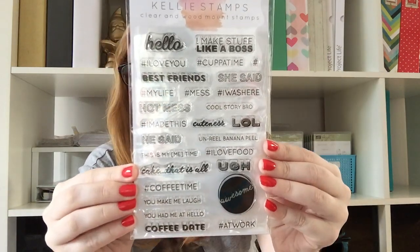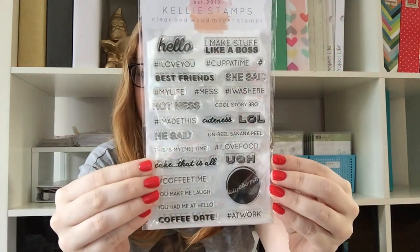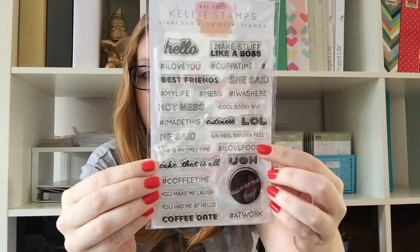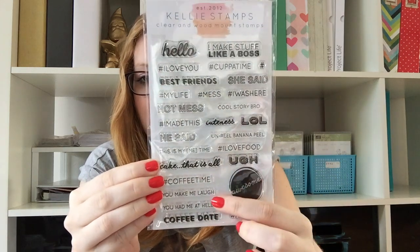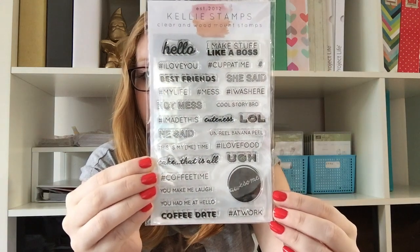Next up, I got some more stamps from Kelly Whannell because I loved my first little buy so much. These ones are called, I think, Hashtag — that's what they were called. They're really cute. I love this one: "I make stuff like a boss." Just really sweet little sayings — "I love food," I'll use that so much. "You make me laugh." "You heard me at hello." A lot of really basic sayings that you could use for so many layouts — great for Project Life. I think they also sold them in a half set as well.